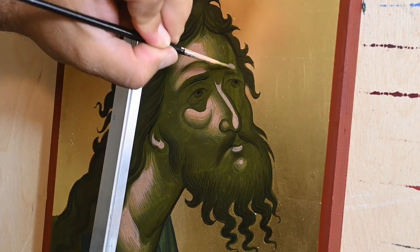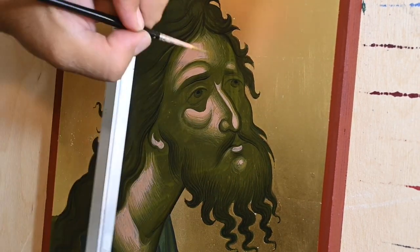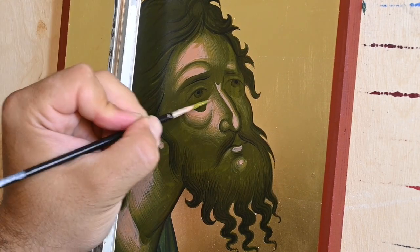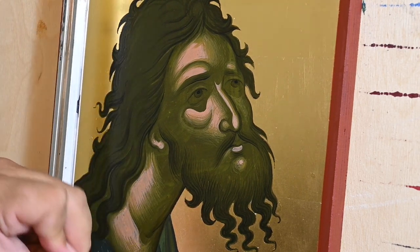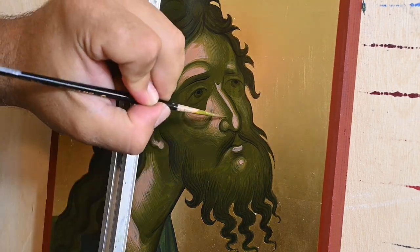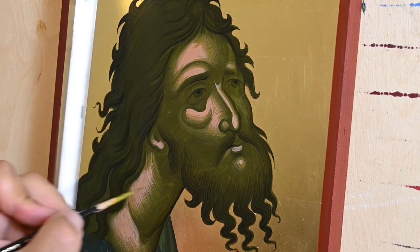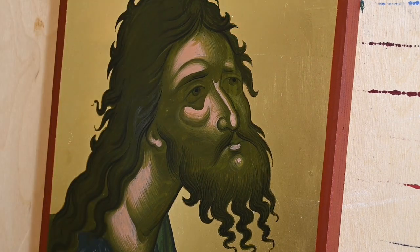I know that some teachers give recipes like 'the head is four noses in length' and all that — you can draw an oval, divide it, and find the eyes. But I believe that is too vague, especially at the beginning. It's better to be more specific, and the grid method and compass method, as I teach in one of my videos, work very nicely.